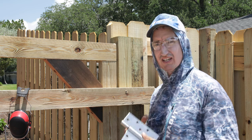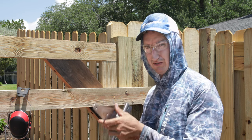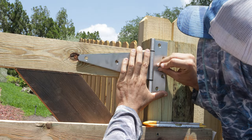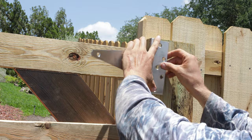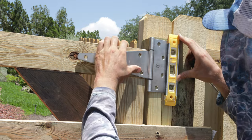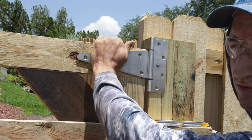Now I can install the hinges. I'm using these beefy 10-inch long stainless steel ones. For outside gates, stainless steel is really the way to go — plus these are very robust. I'll position the hinge, mark my first hole, pre-drill, get the hinge in, start the screw with an impact driver and finish it with a screwdriver. Then I'll mark my other holes, drill them out, and the hinge is screwed up.